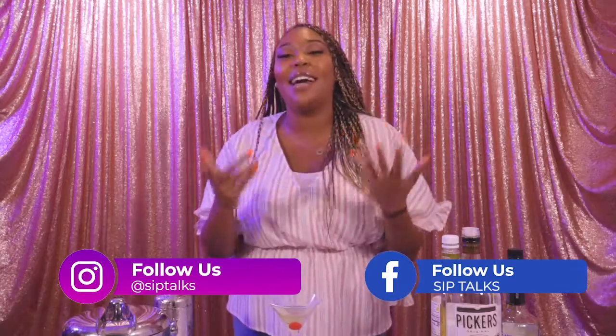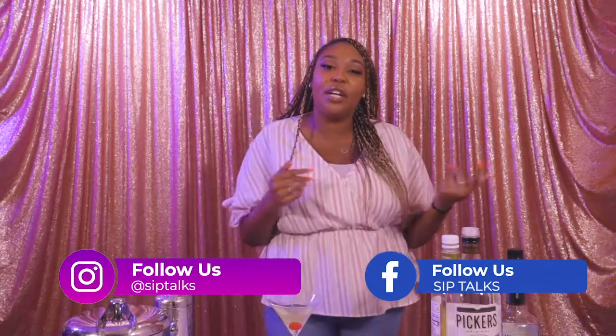Alright y'all, thank you for tuning in to another Sip Talk preview. Make sure y'all are liking, commenting, subscribing, telling a friend to tell a friend. And I'll see y'all next week for a new drink.